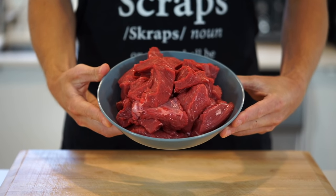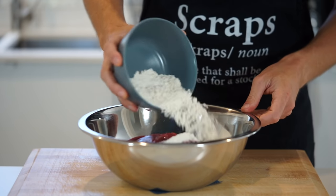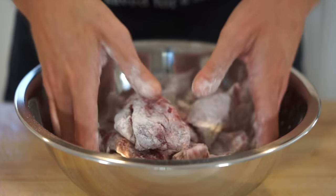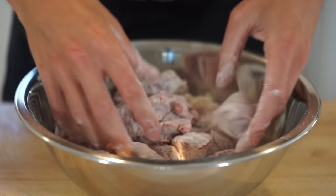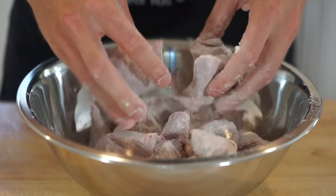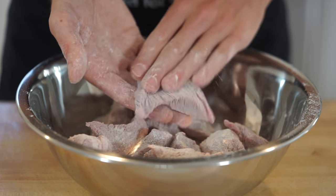Here we have 1.4 kilos or 3 pounds of diced beef bolar blade, which is easy to get at your local butchers or supermarkets — add this to a mixing bowl. Add in 70 grams or 2.4 ounces of plain all-purpose flour, then give this a really good mix ensuring everything is covered and no moisture remains. This is what most recipes lack — they usually suggest a far smaller amount of flour, which makes it wet and clumpy, causing the meat to steam when cooking and ruining the final flavour and texture. Beef bolar blade is also ideal here because when slow cooked it literally melts in your mouth, whereas chuck steak can still be chewy.